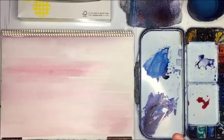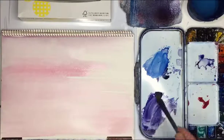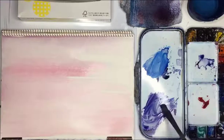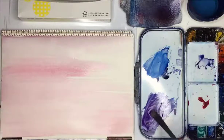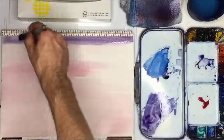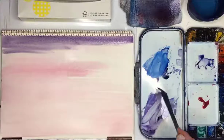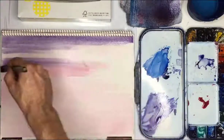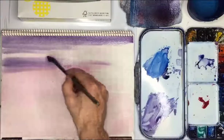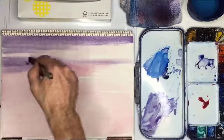I feel this is drying out pretty quickly, so I'm just spraying above and that will give me a little bit more time. Now I'm mixing up a purple mix, using some paint that's already on my palette. This isn't too strong a mix, but you don't want it to be too watery — because if it is, it's just going to spread out, and we don't really want that.